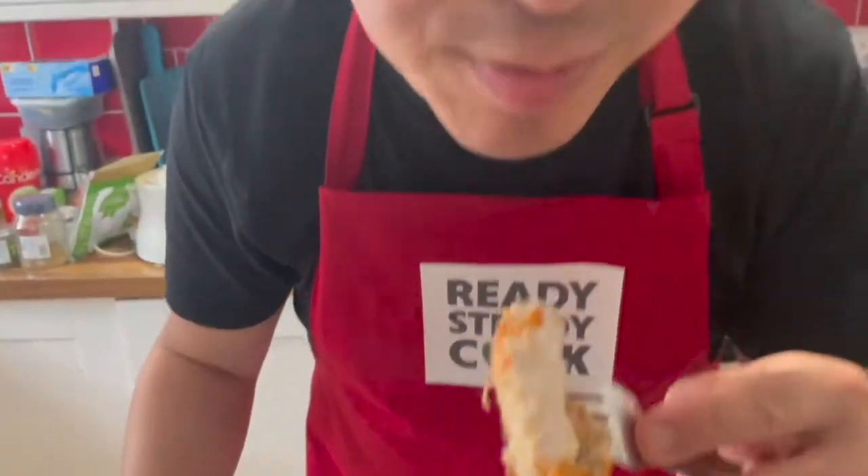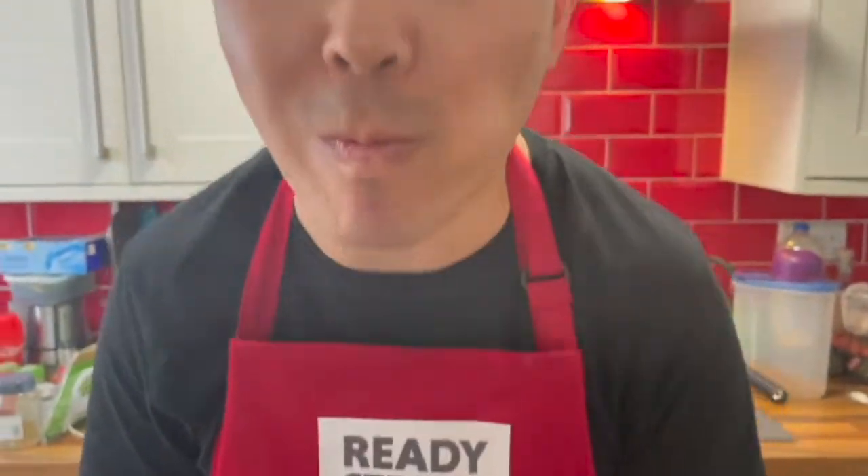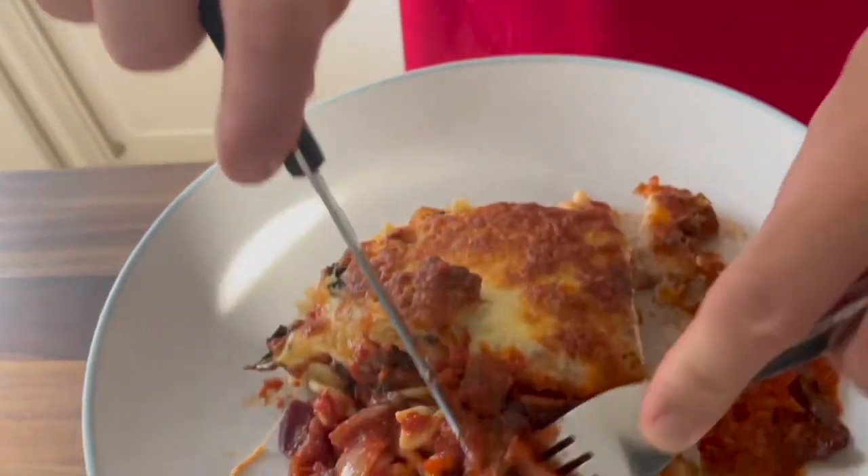Chicken is perfectly cooked. Wow — nice and tender. And you can taste all the herbs and all the basil. This is absolutely amazing. Thank you for watching our show today. If you like what you see, then please like, comment, and subscribe. Keep watching!